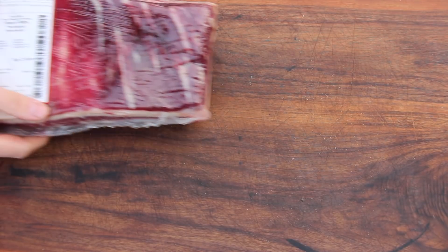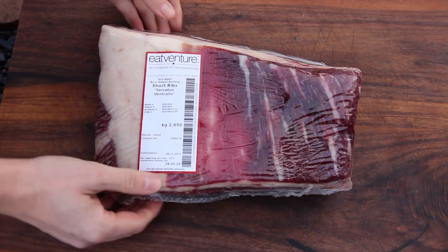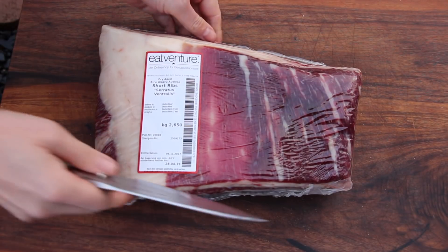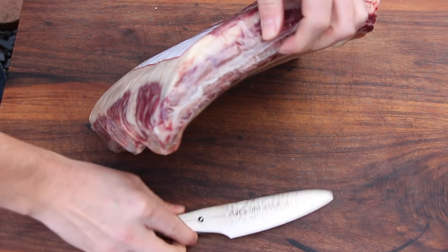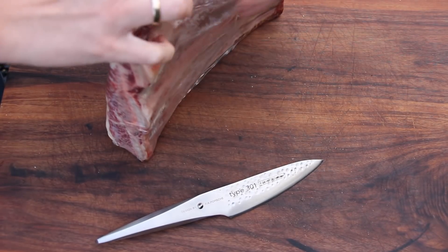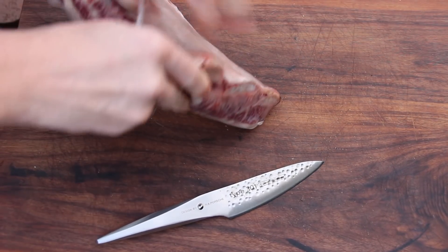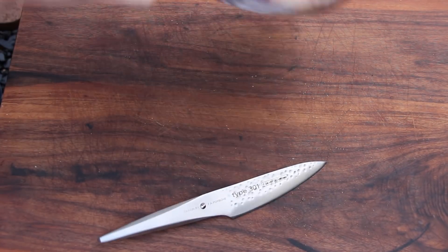For this video we only need 5 ingredients. Ingredient number 1: these are German Wagyu Short Ribs from one of my favorite online butcheries, EatVenture.de. EatVenture is also capable of delivering to more European states than you might expect — you should check it out. It's also possible to deliver to Austria and to the Netherlands.